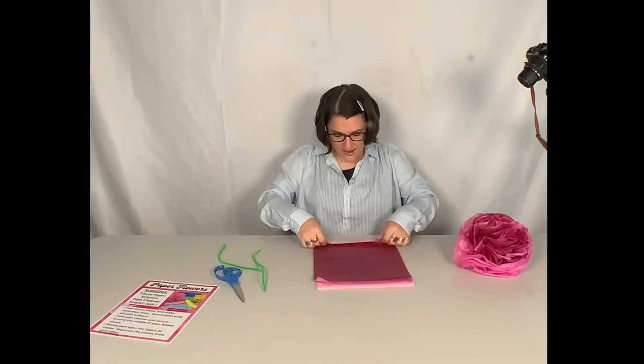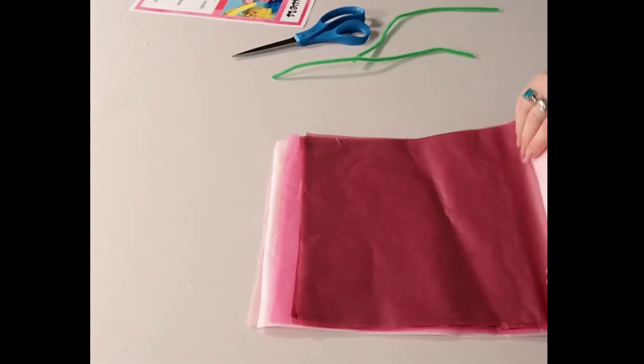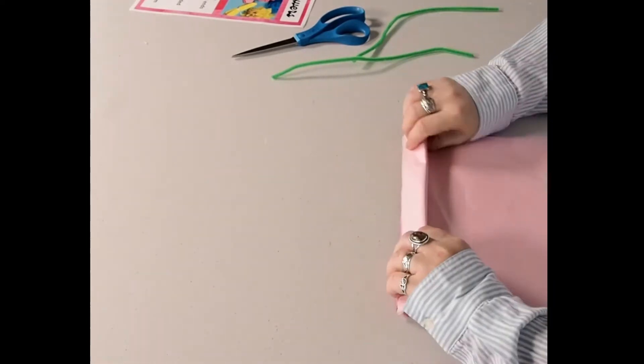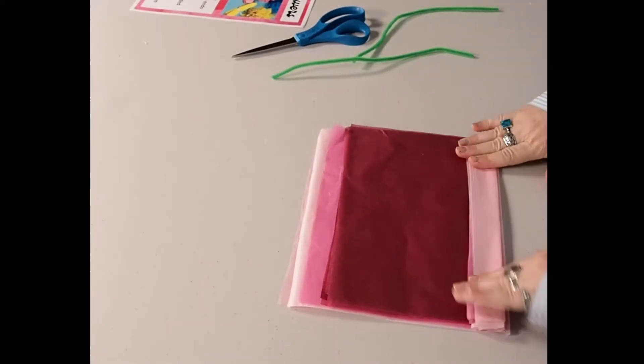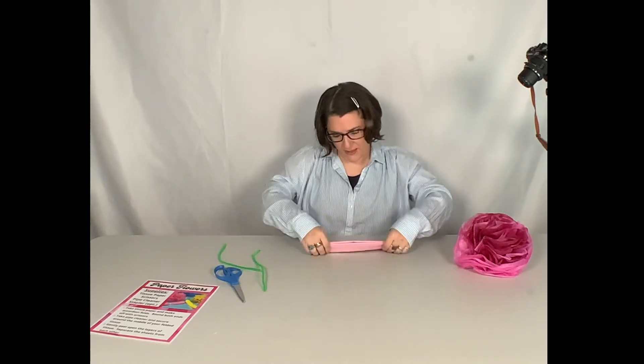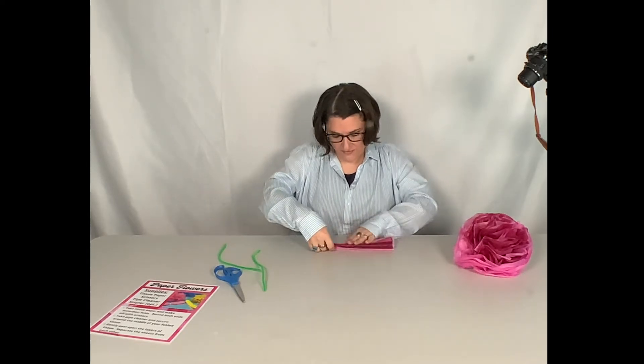Once you have your tissue laid out, we're going to fold it just like we do a fan. If you've made a fan before, this is going to be pretty much the same thing — just fold it back and forth like this. Some people ask how many sheets of tissue you need; I would say probably anywhere between 8 and 12 would be the best, but that's up to you depending on how full you want your flower to look.